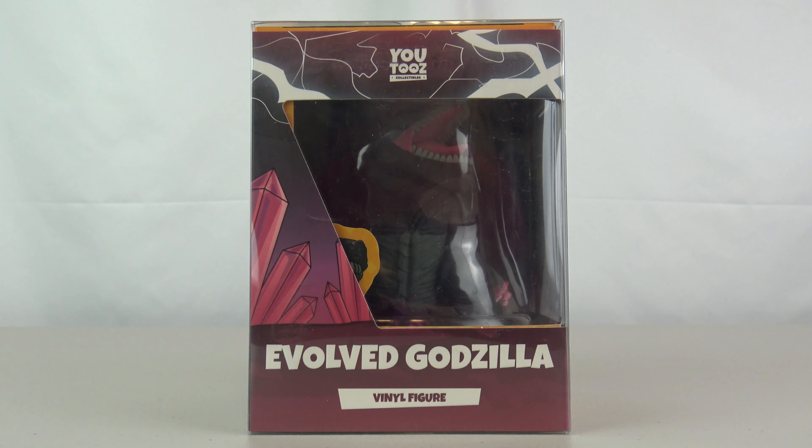What's going on everybody and welcome to our first review of a Godzilla X-Kong: The New Empire U2's. I can't believe we're finally doing these videos. I first ordered these back when the movie dropped in theaters at the end of March — that was almost four months ago. We're already in August.